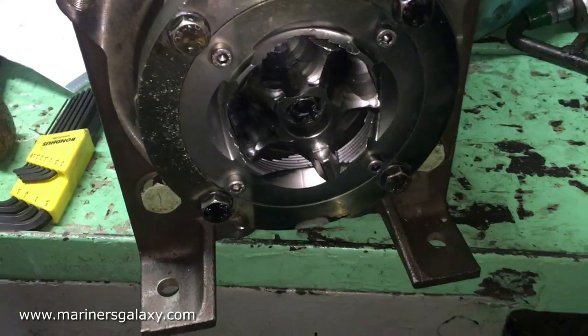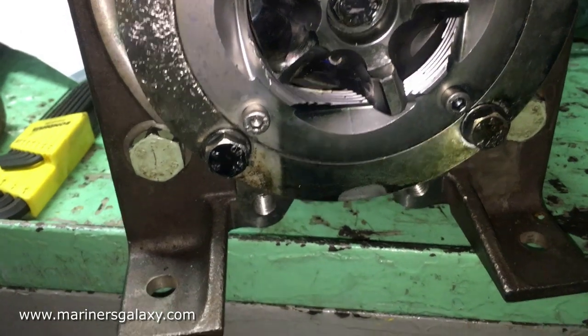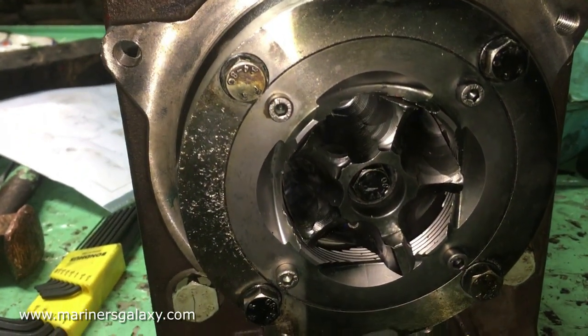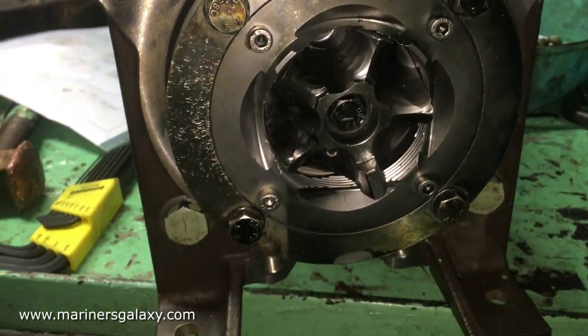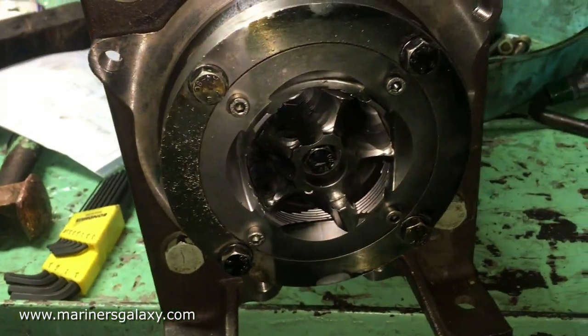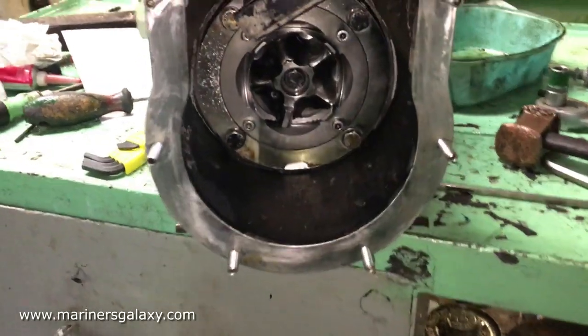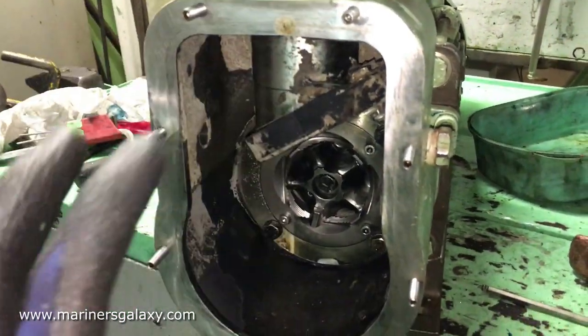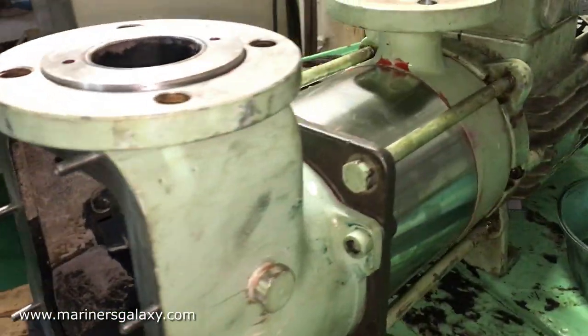We have to be careful that the blade is centered and not touching anywhere, otherwise it will damage the pump. Now we only need to put the end plate for the suction side, and then we can test the pump. This is now the complete pump — we just have to put on the transparent cover sheet.